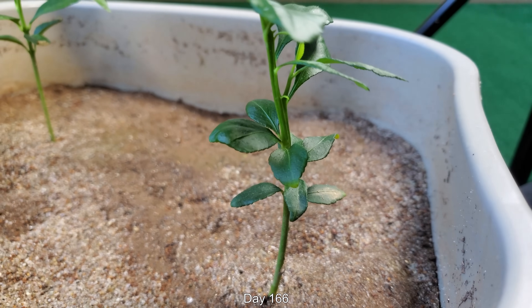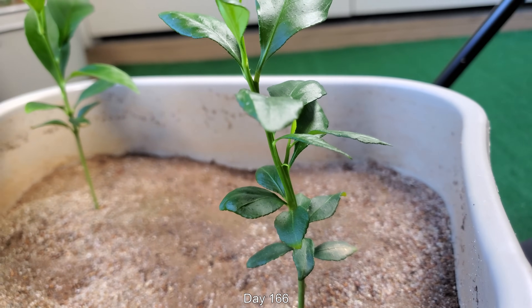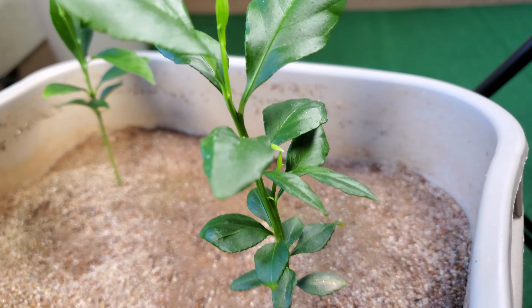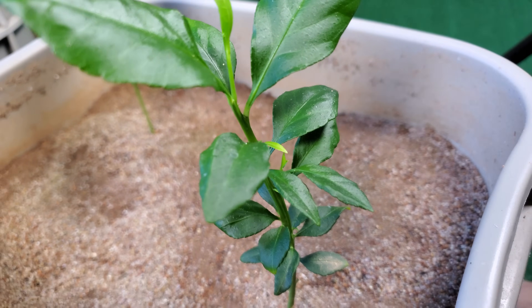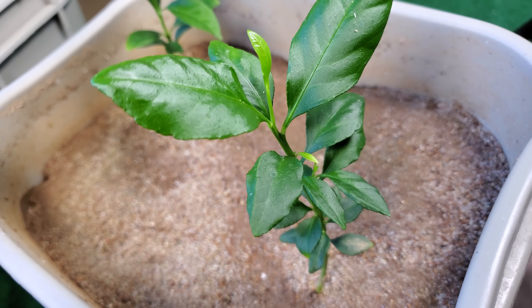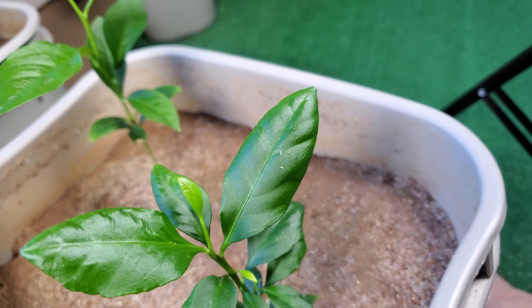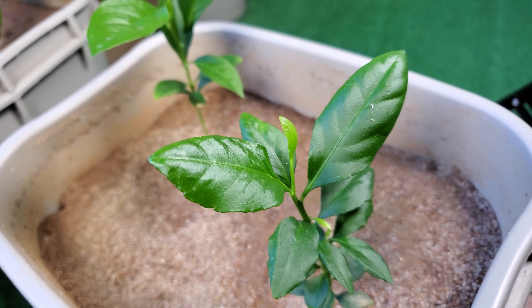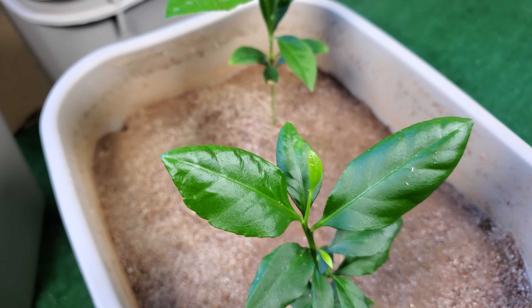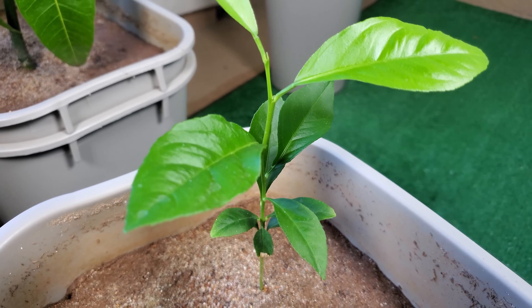It might take quite a few weeks for the sun to finally change its trajectory relative to this balcony and shine direct sunlight on some of these plants. It's day 166 the next day. You can see a little bit of branching and a new leaf coming out on top. The stems on my lemon seedlings are very thin and fragile. The stem zigs and zags between each node going up in opposing directions.